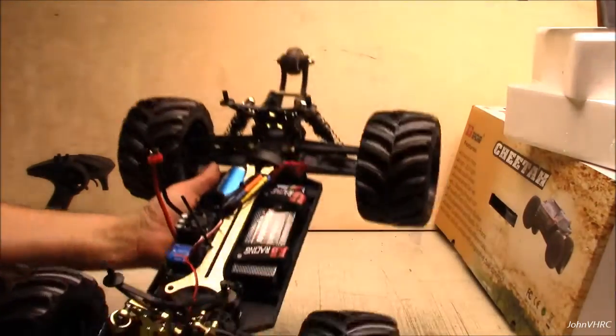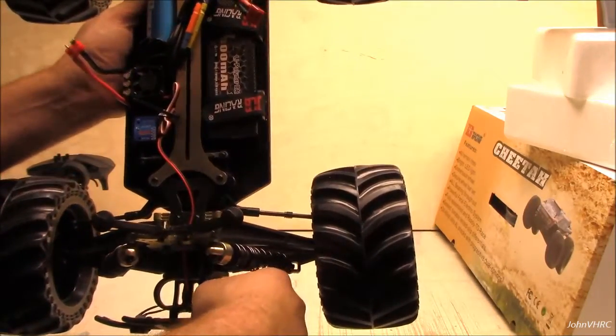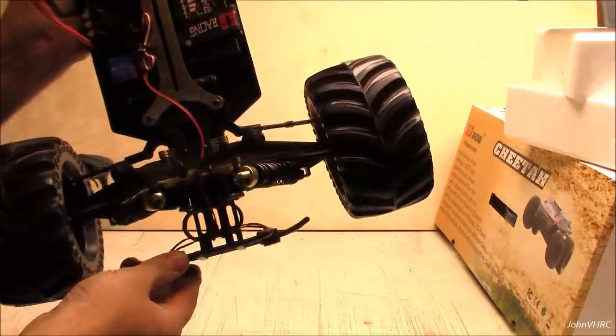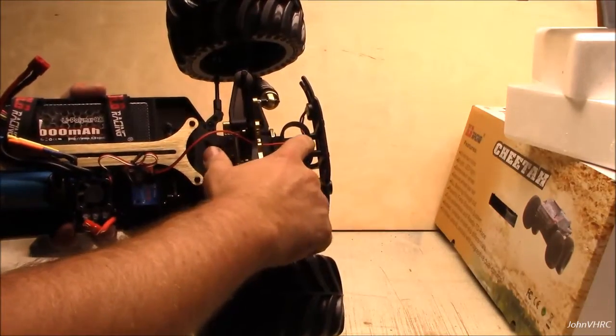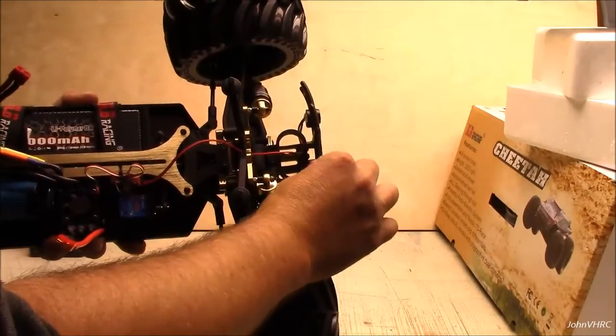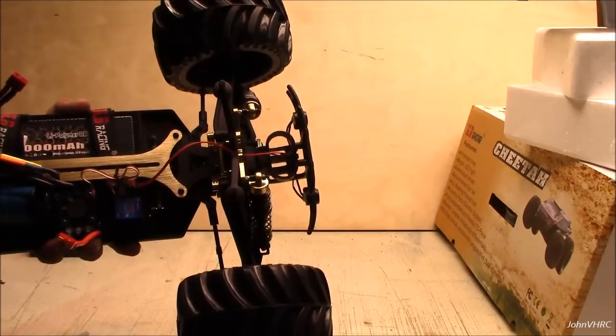One thing people have talked about on the front is these wires — I would probably add a little slack to them. They come with little zip ties in there — maybe cut those off and get some extra slack in there for when things flex and move. I know that's one weak point I've seen people talk about.